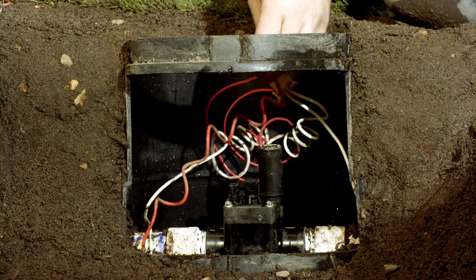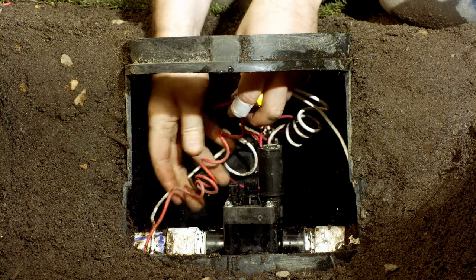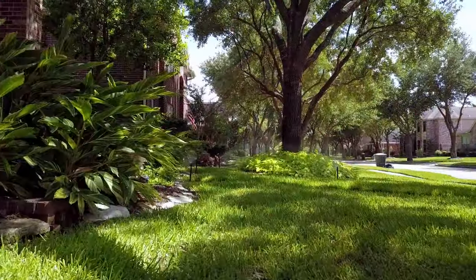You'll notice that some of the wire is in a coil shape. We're recoiling the wire a bit — that helps reduce the chance of a problem if there's a power surge. Replace the top of the valve box and test your work.